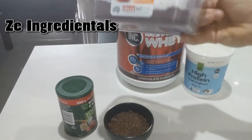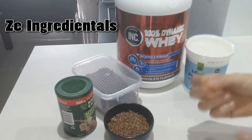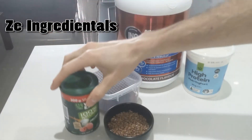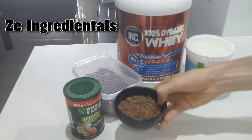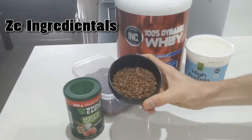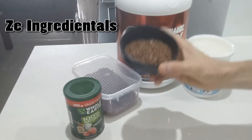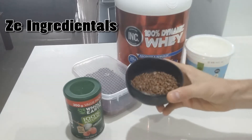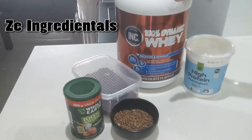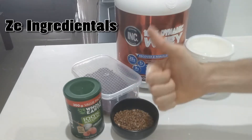And then we've obviously got unsweetened cocoa powder, just to add a bit of that extra chocolatey flavor. Of course, we're going to have a bit of stevia just for some sweetness. And then here is the special ingredient for my protein pudding, which is Cocoa Pops — to add that bit of extra crunch, bit of extra flavor, bit of extra sweetness, and just makes it seem more like a dessert while still maintaining a good nutritional balance.